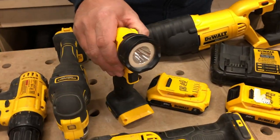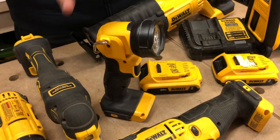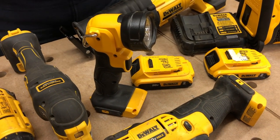It comes with a light — this is a great LED light. One mode, on and off, but it does shine very bright.